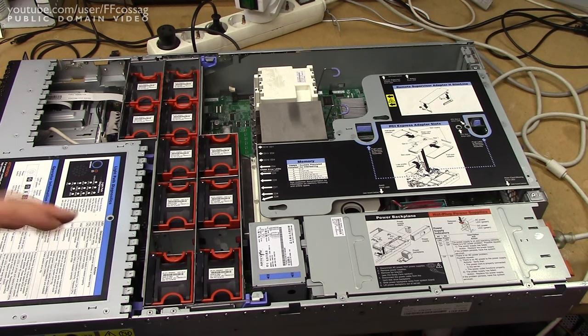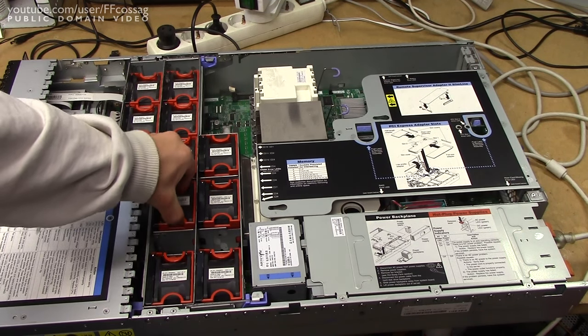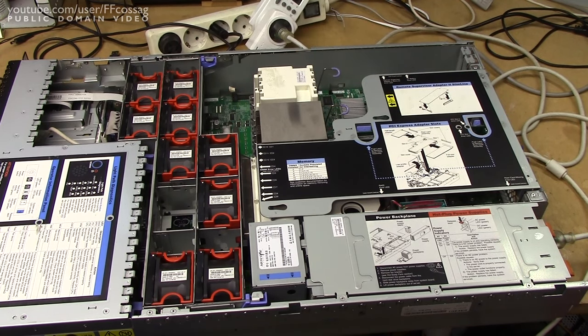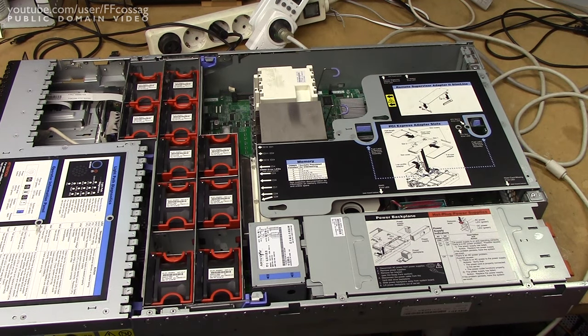I want to demonstrate the fan failsafe mode on this server, because it's quite impressive. If we just rip one of these out... we're now in failsafe, and the power consumption has increased from 200 watts to 245 — that's an additional 40 watts just going into the fans. 250 if we put that one in. My ears.